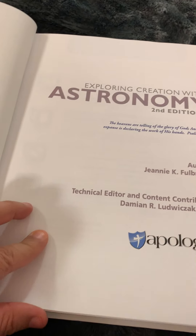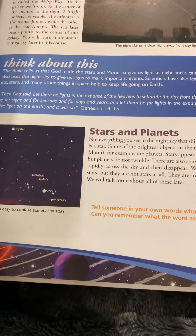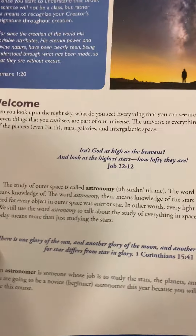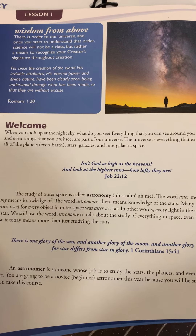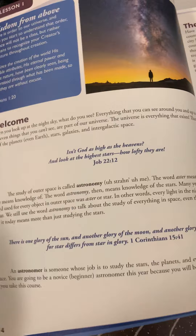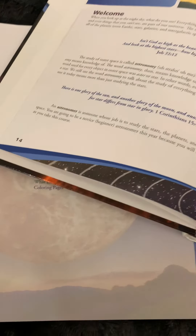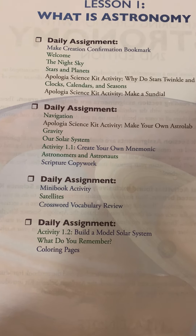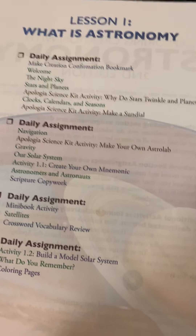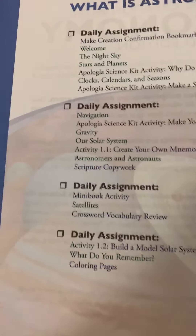This is the textbook — this is what the parent reads. If you don't have a schedule, it makes it kind of hard to see what you're going to read for each day unless you want to wing it on your own. Here on lesson one, 'What is Astronomy' — it gives you some Bible verses, explains what astronomy and astronomers are. In the student guide, you do the make-a-creation-confirmation bookmark from the book. We already did that and my daughter tore it out.